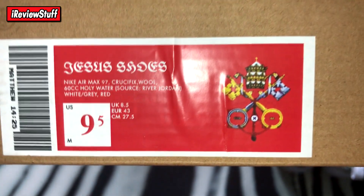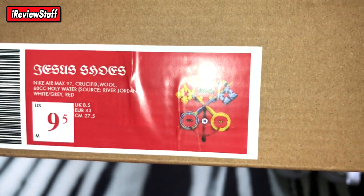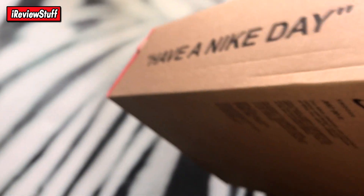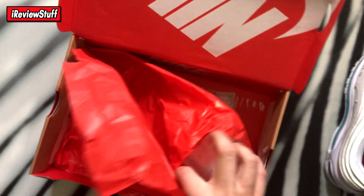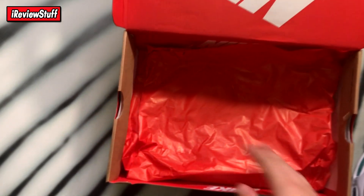This is the size tag: Jesus Shoes Nike Air Max 97 Crucifix Wool, 60cc holy water. Obviously the UA's definitely don't have holy water in there — it's probably just dyed blue water. Sourced from the River Jordan, that's where the holy water would be from. The colorway is white, gray, red. They're size 9.5 men's. Inside the box it's just an inside-out Nike box, comes with red paper and a silica gel pack — nothing else.